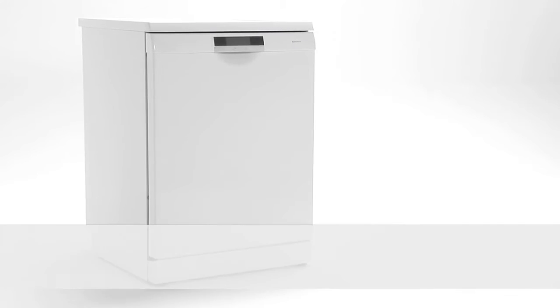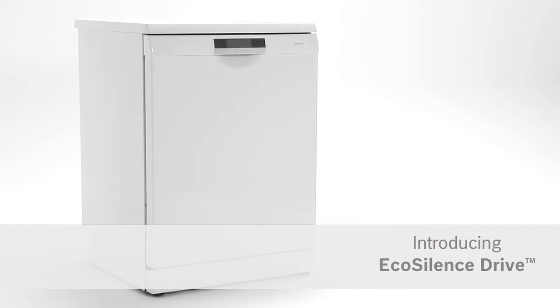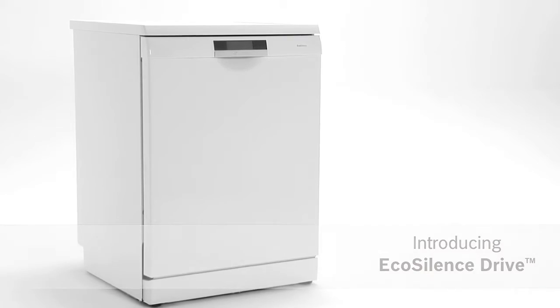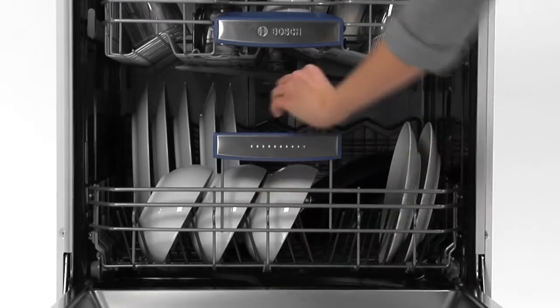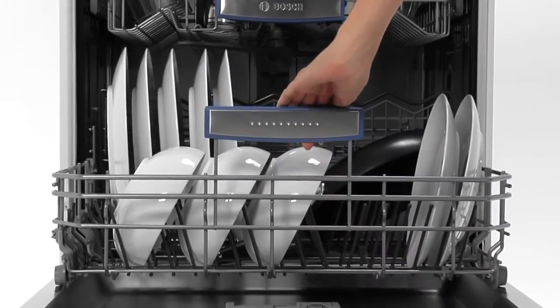Introducing EcoSilence Drive from Bosch — quieter, faster and even more efficient. Now I can wash anytime, night or day, without worrying about the noise or expense.